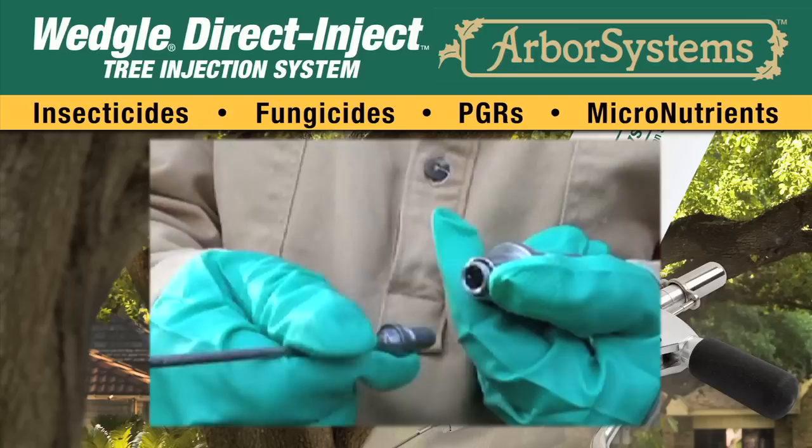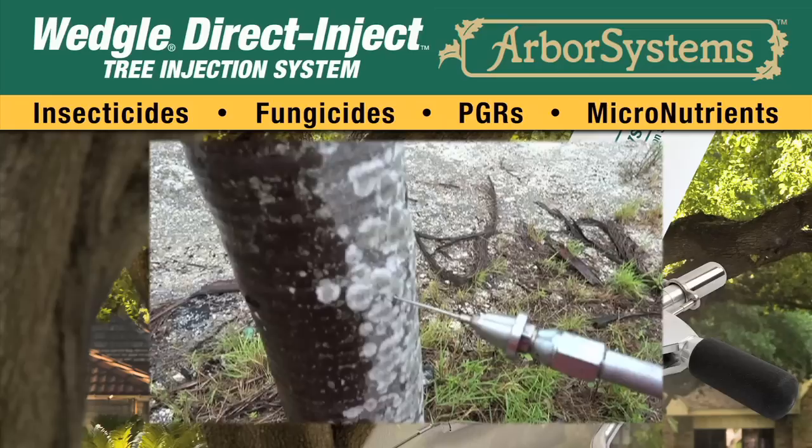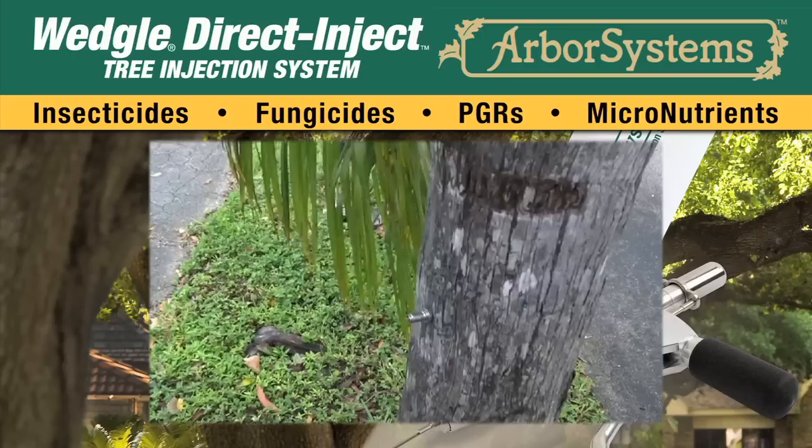Attach the portal tip by pulling back on the QC coupler on the setter, inserting the tip, and then releasing the coupler. Place the tip into the pre-drilled hole and with a gentle but firm and straight-line motion, use the weight to set the portal in the palm.